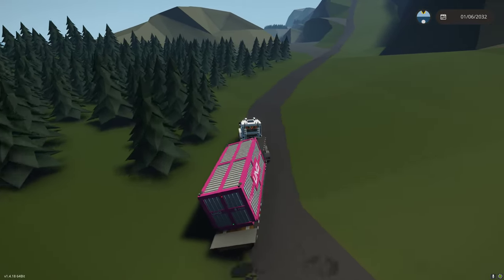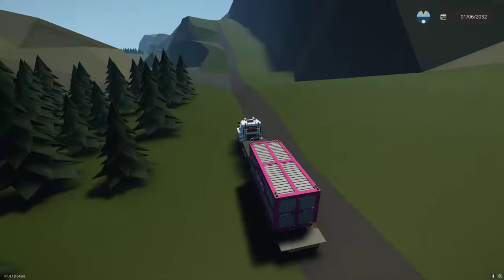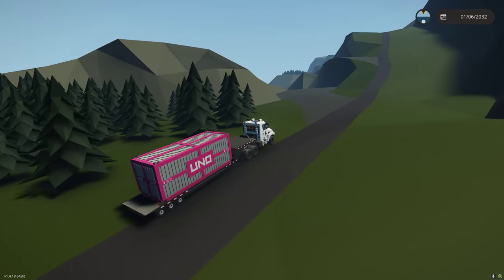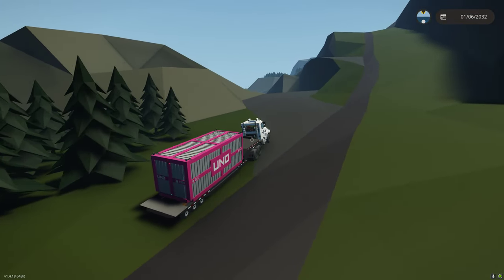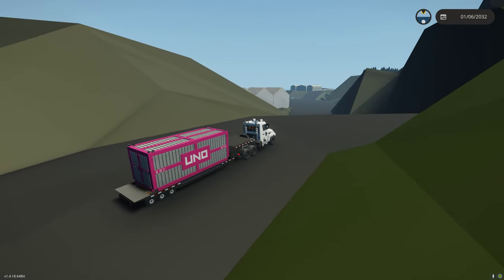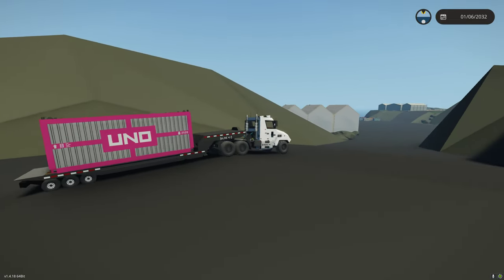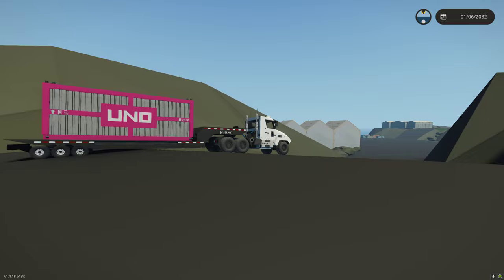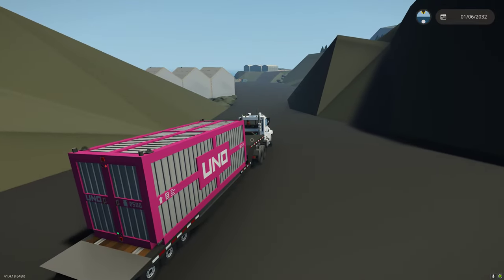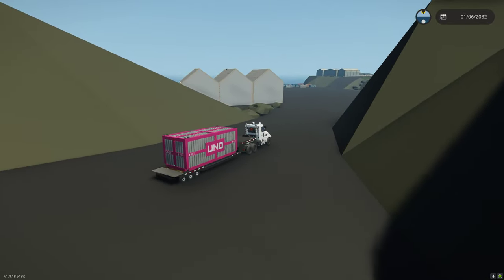If you bottom out, you'll damage something on the trailer. Let's not destroy the trailer before we unload - if you damage it in Stormworks, you're going to have issues. Right here is the crest of the hill, so again, take your crests carefully. As you can see, just barely clear, which is good. That's how the real low loaders would be. Now let's go deliver this container.